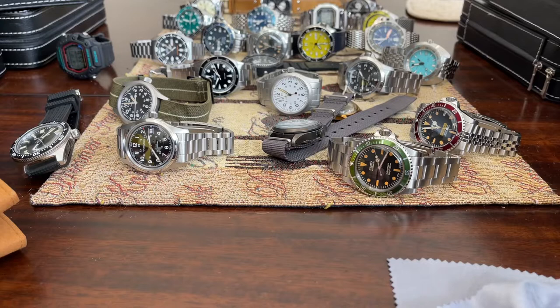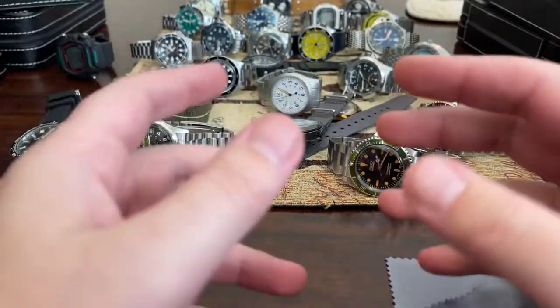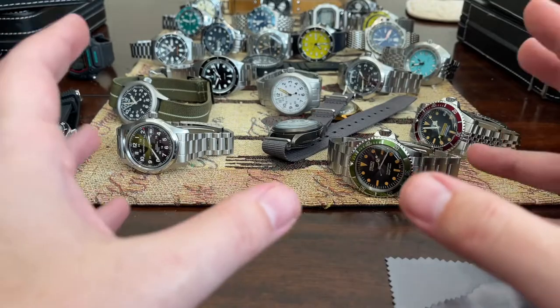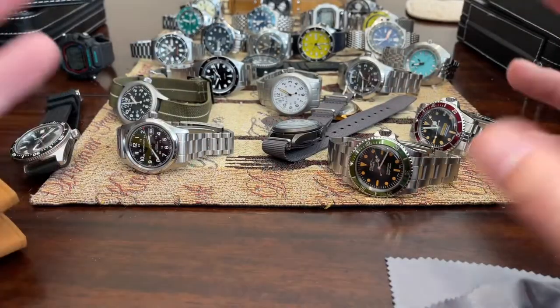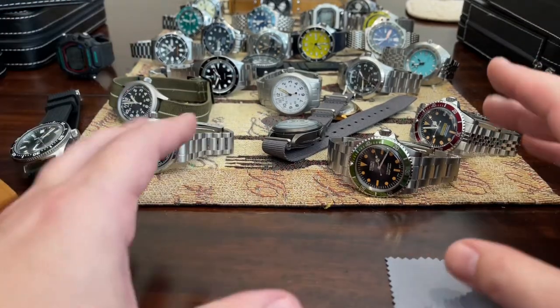These videos are taking forever. I don't know if this is everything in the collection — there's stuff all over the place. I know the Steel Dive 1970 is not here; that's on loan to somebody. But the rest of them, I have no idea. There's some upstairs, downstairs. This is as close as I can get it.